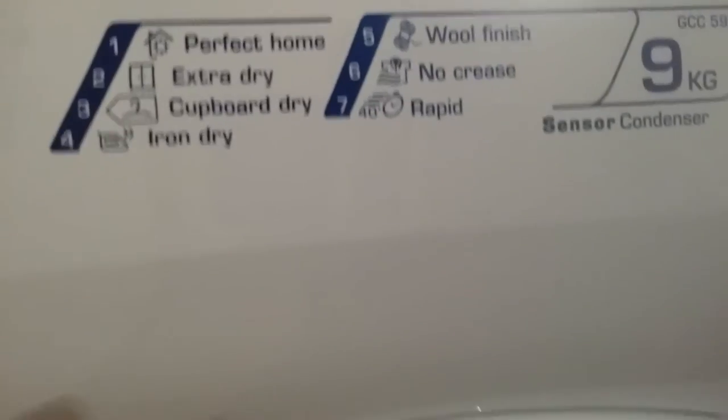It has good space inside as you can see. This is the fiber residue collector — it catches all the fiber, wool, and similar material from your clothes.